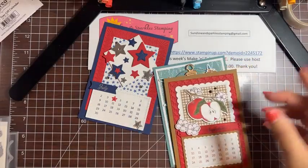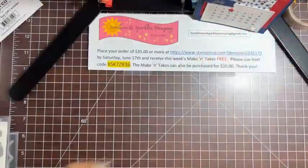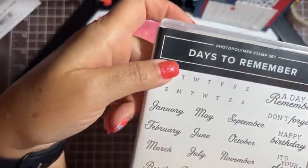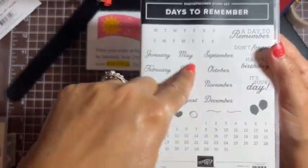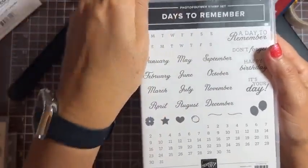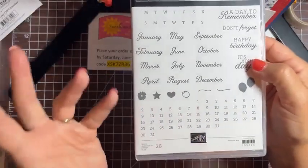Let's get started on July. This is the Days to Remember stamp set and I love this set — I actually ordered an extra one just to have it. It's in the annual catalog so it'll be available until next May. It's such a versatile set — it's something I always want to have in case you ever need to make a calendar.